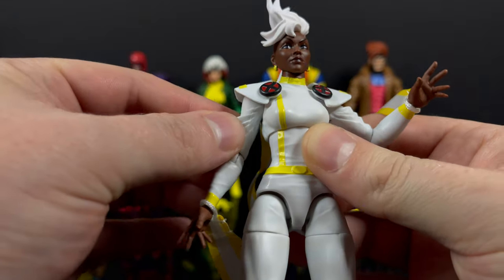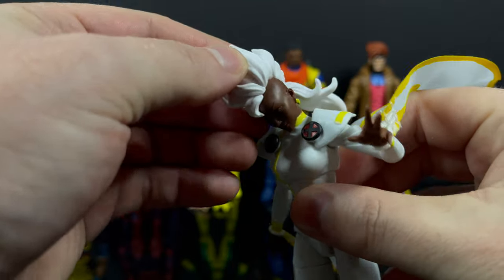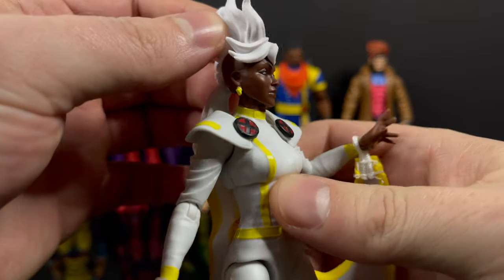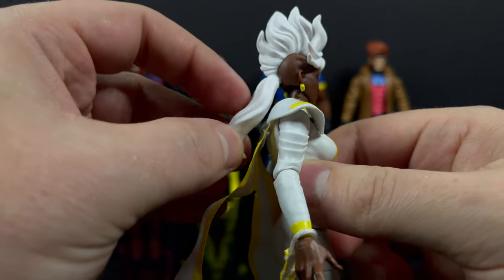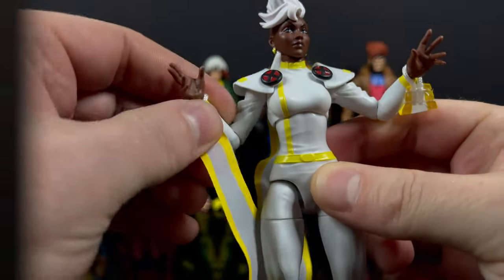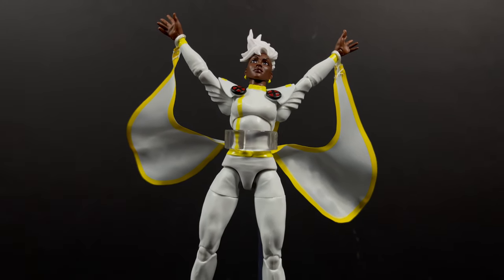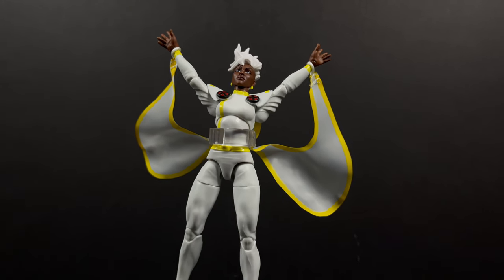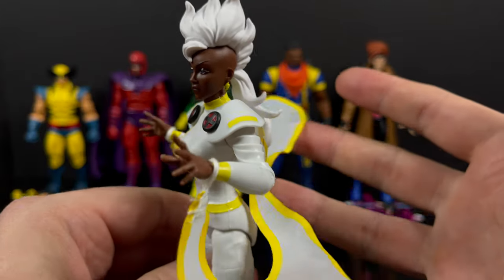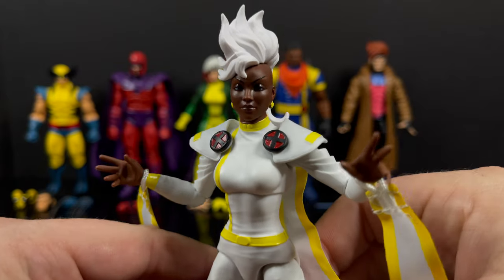Unfortunately you can't get her arms all the way down to her sides. You get plenty of head rotation - the back part of the mohawk won't hinder you all too much. Overall, Storm looks pretty good, especially if you have a flight stand - that's where the powers really would have come in handy. She's a pretty solid Storm action figure and I'm curious to see where they take the character in the new X-Men 97 show.